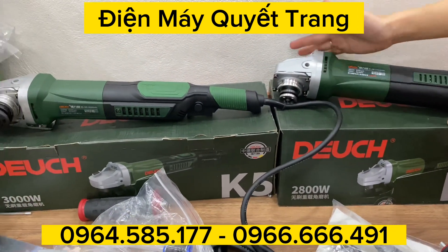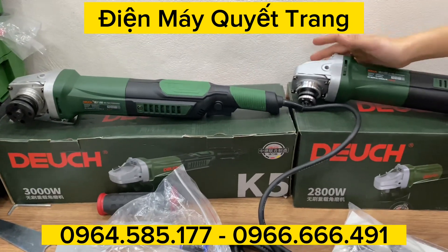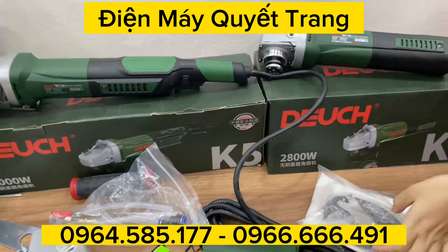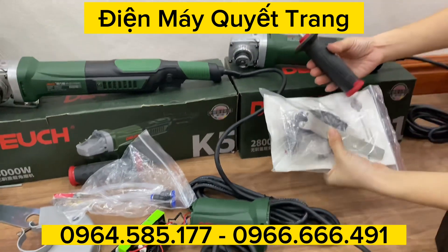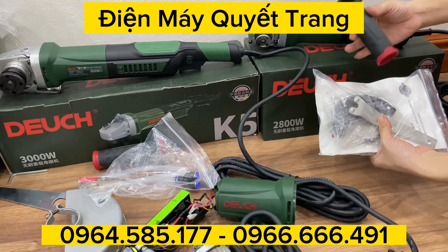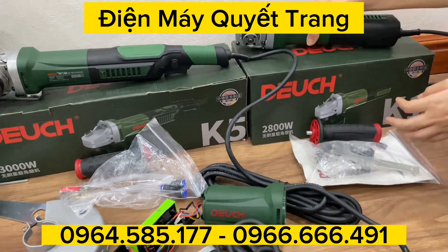Riêng anh em dùng những cái dòng máy không chổi than, anh em cứ làm công trình, làm cả ngày vô tư luôn. Dùng cả ngày thì nó sẽ ít đốt máy hơn các dòng khác. Máy có đi kèm đầy đủ: tay cầm, cờ lê, thanh chắn và tay mở.